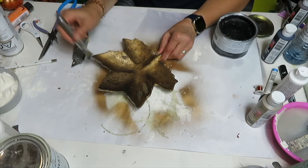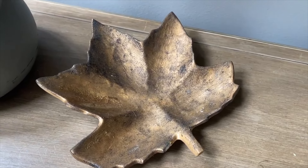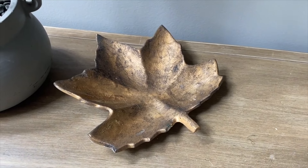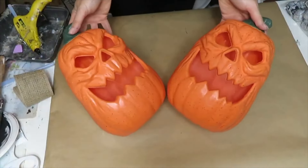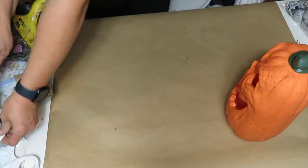I absolutely love the way it turned out — it's going to look fabulous with my fall decor. The color and everything looks pretty close to the Pottery Barn original. The shape is a little bit different, but I think it gives you the same idea.